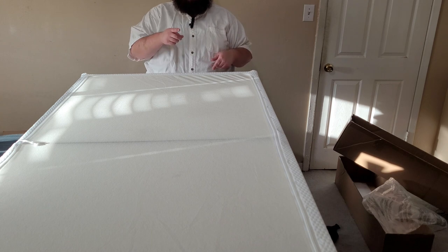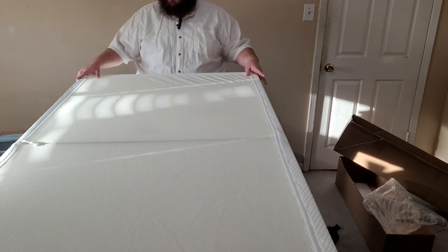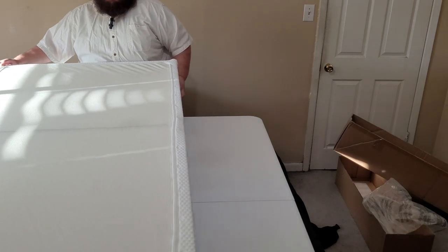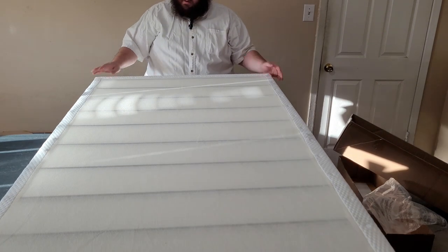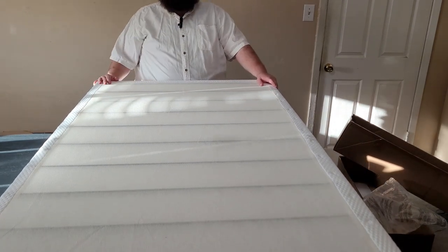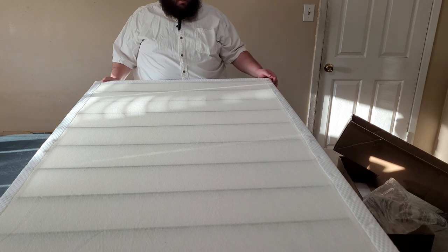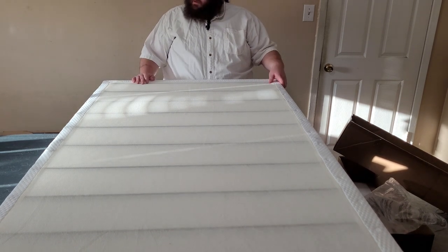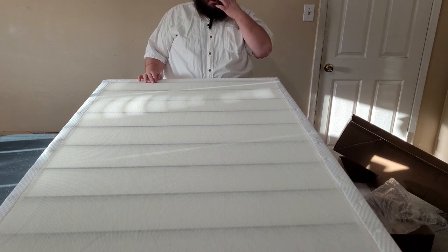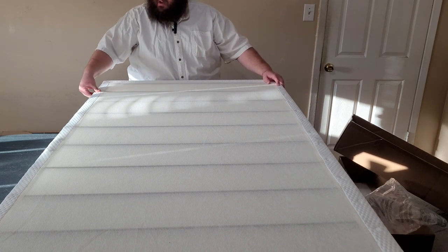So this is it. Technically this is the bottom — let's flip this over. Make sure that doesn't catch — I don't want to rip the ceiling fan down. All right, so this is the Amazon Basics metal box spring, twin size. Was not difficult to put together. I didn't even need the instructions. The cover's a little cumbersome, but got it all put together.